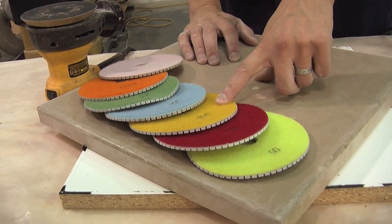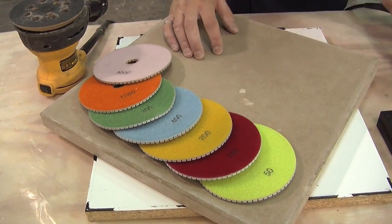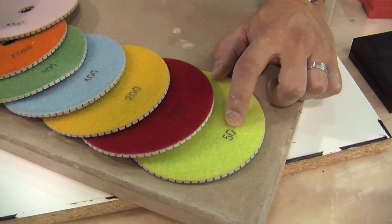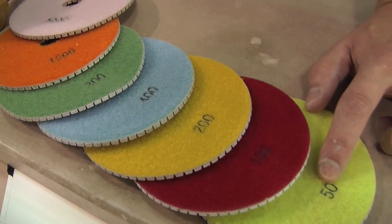Sometimes the 200 is yellow, sometimes it's black, or like in the hand pad, it's red. So it's not really a standard, but it's an easy way for you to distinguish these. These numbers are darkened and melted into the fabric, so they're very easy to see.